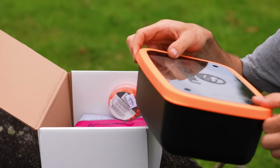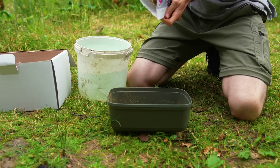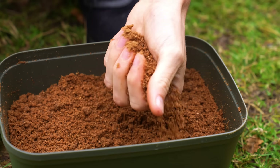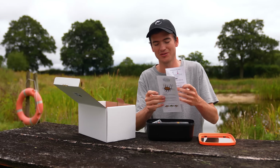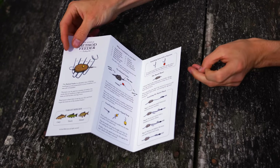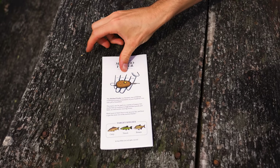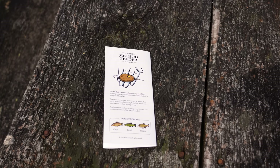So what do you get inside this kit? First of all there's a box - this is for mixing up groundbait and storing your bait in. Within that, a leaflet with some beautiful pictures drawn by my lovely girlfriend Omi, and instructions as to how to fish the method feeder and use all the items inside this kit.